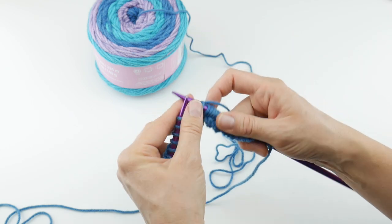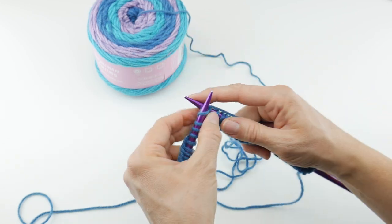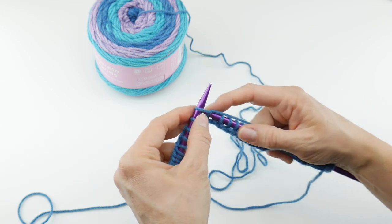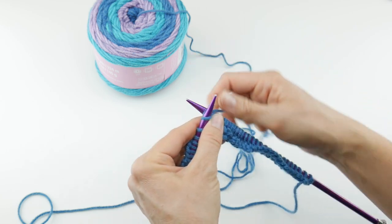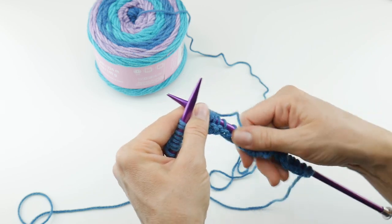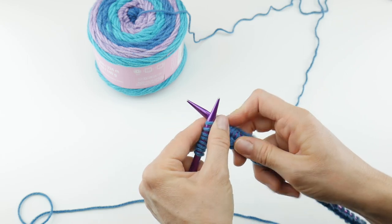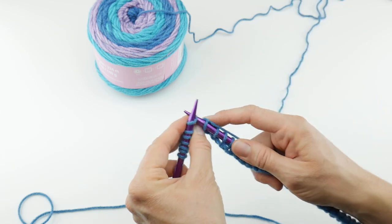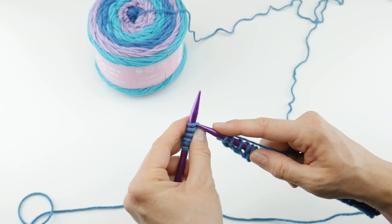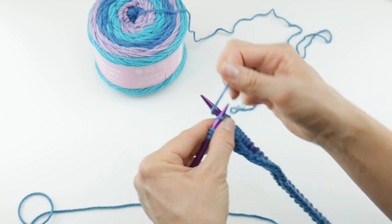This particular yarn cake is self-striping, so as we work more rows we're going to get some automatic stripes without having to change the yarn. Some people love how the colors change all of a sudden, as if joining a new ball of yarn, while others prefer more gradual color transitions. This is a similar cool color family, so it may be a little less dramatic than some of the bolder shades out there — just keep that in mind as you work.